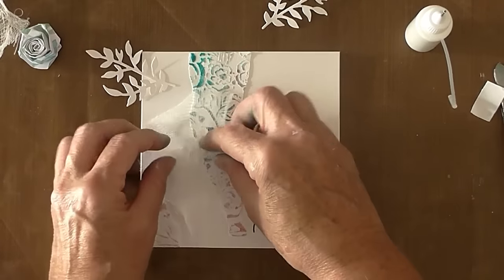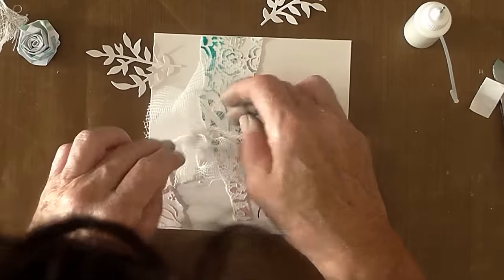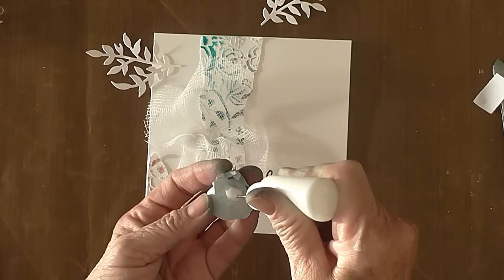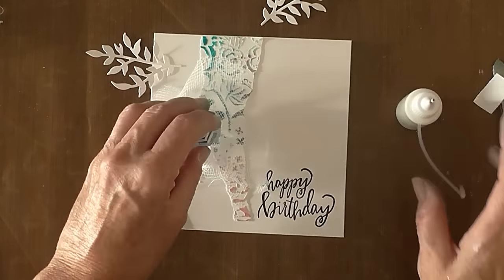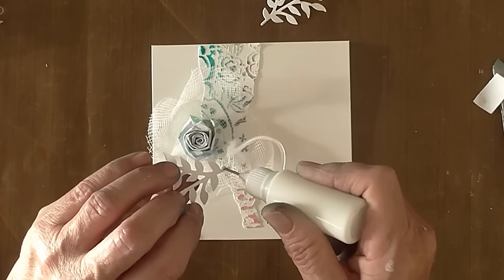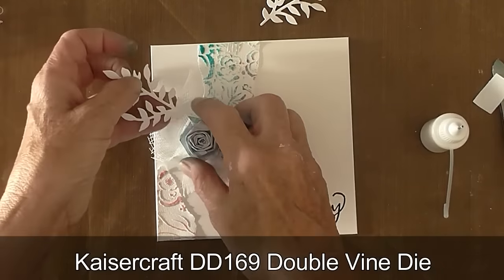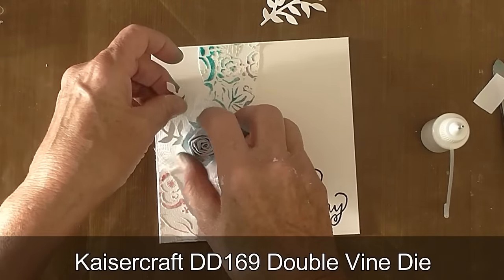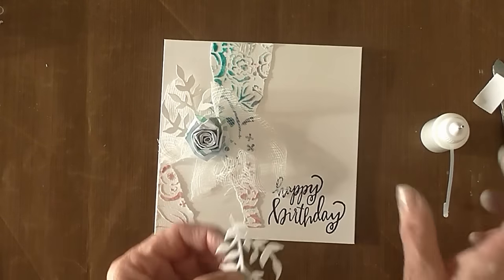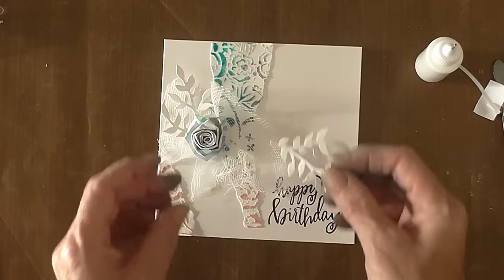Cheesecloth down first, a bit of ink to hold it, popping that on. The flower goes down next — one of those lovely rolled flowers we made earlier — and then we can poke underneath these beautiful double vines. I really like this die; I can see I'm going to be using it lots — it's just perfect for the flowers. That's a real nice finish, and see how I've covered my little black ink mistake. So we never have real mistakes — they're just opportunities to use our embellishments.